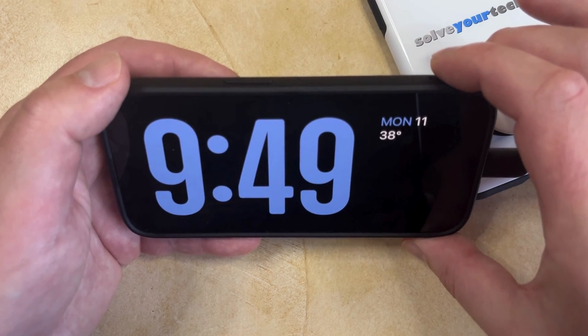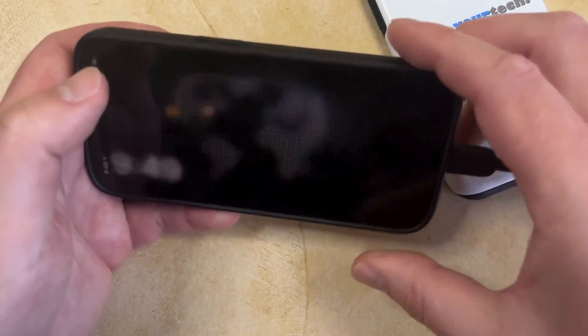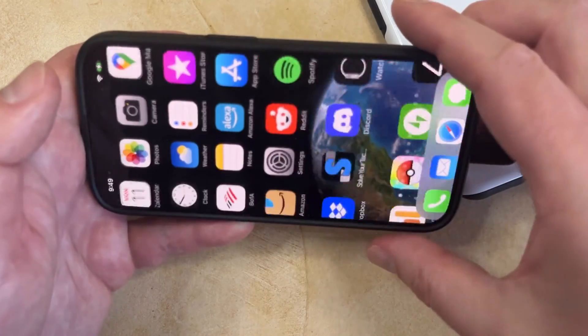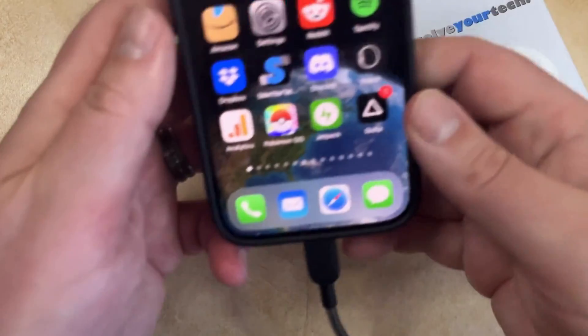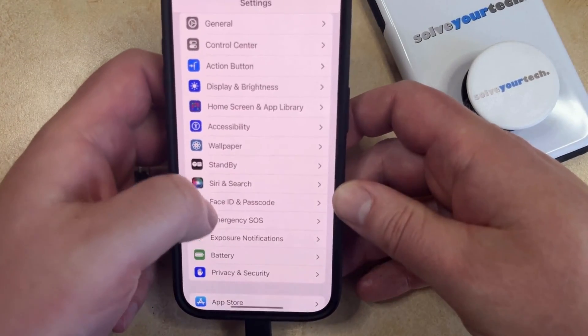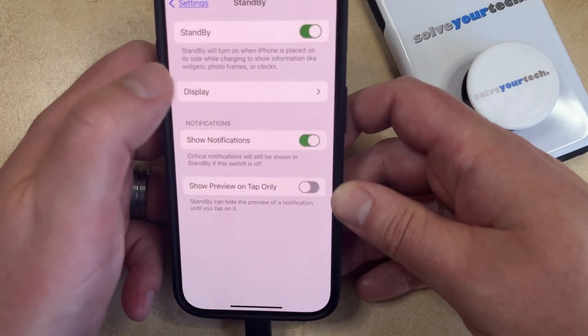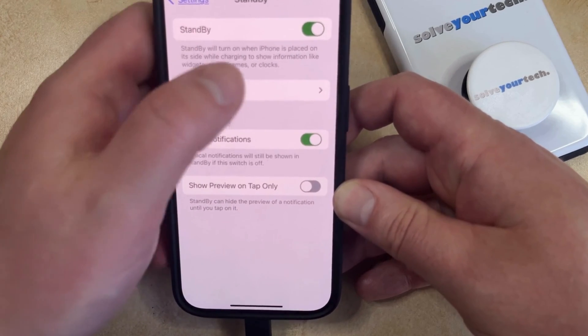But if you don't like this feature and you would like to turn it off, then you can do so by unlocking the phone, and then go into the Settings app, scroll down until you find the Standby option, and then tap the button to the right of that to turn it off.